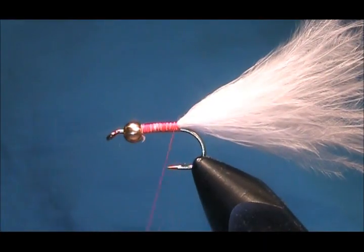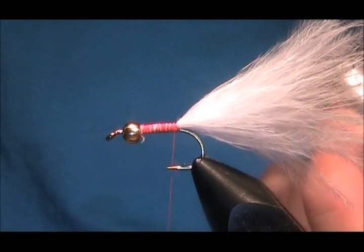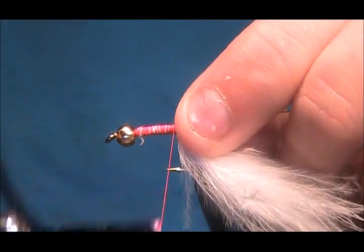Now I'm going to tie in the rib, which is going to be some Uni French oval. Take that off and set it on the side.